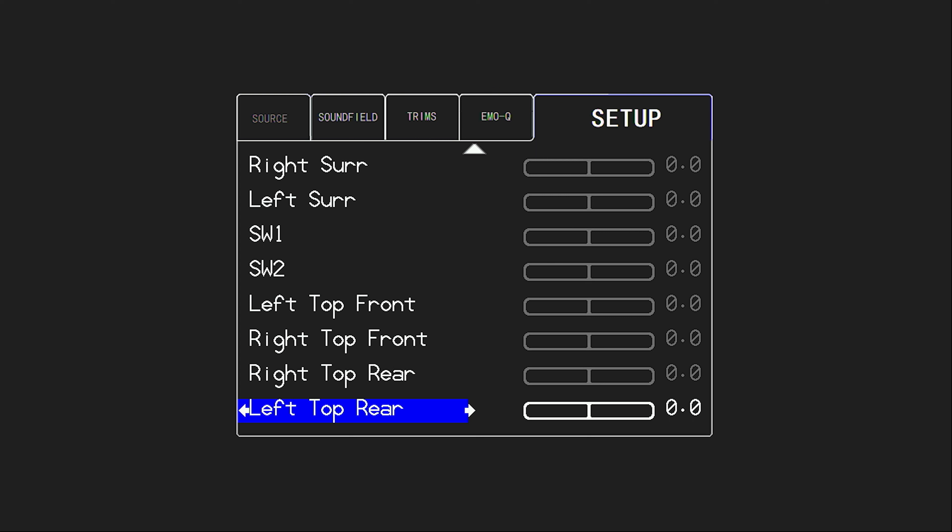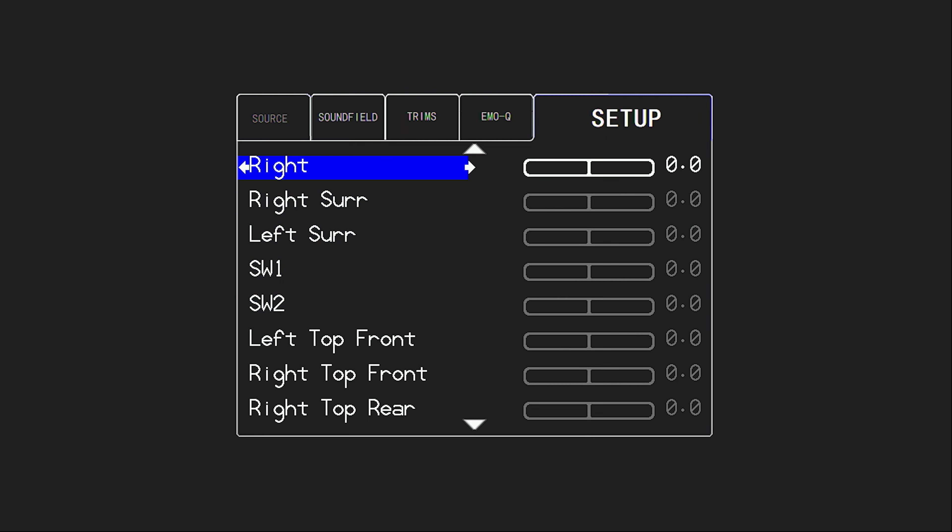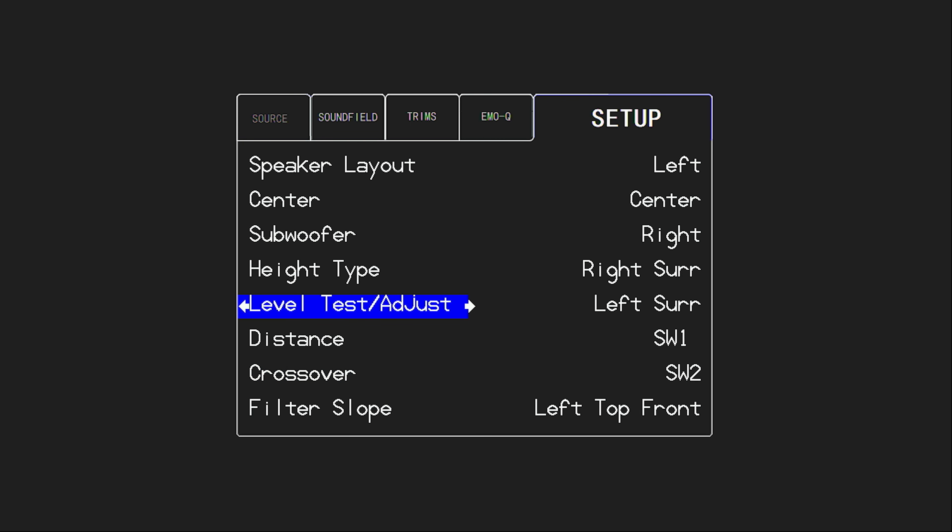So it's important we don't see any extra channels listed, and also important that when we select each speaker we actually get a test tone out of that channel. If I select my right surround and don't get a test tone out of my right surround, I'd suspect one of my connections is in the incorrect spot. At the end of the video I'll show you which connections to use depending on whether you're using two versus four Atmos speakers or a five channel versus seven channel bed surround. As long as all of my speaker test tones line up with what's actually connected — when I select right top front it plays out of the right top front height channel — I should be all good.